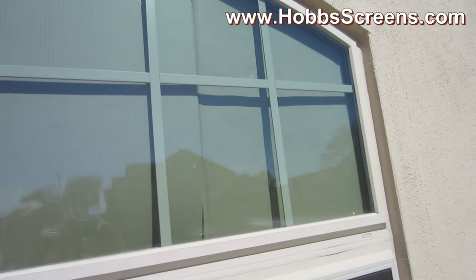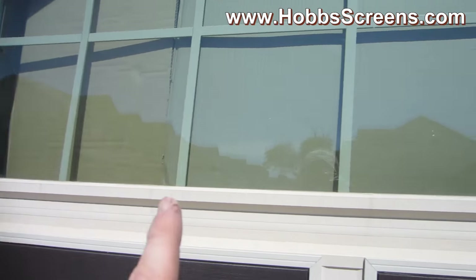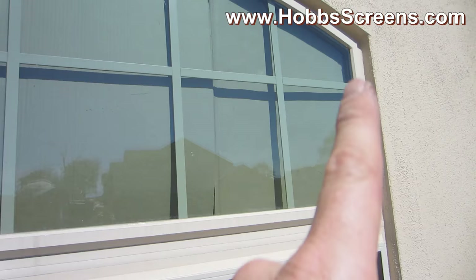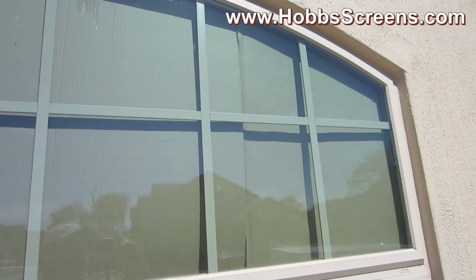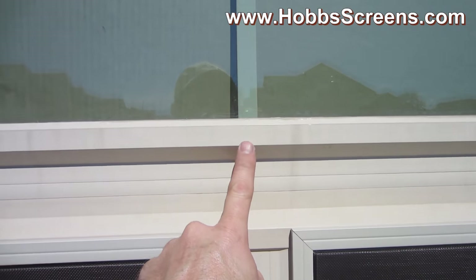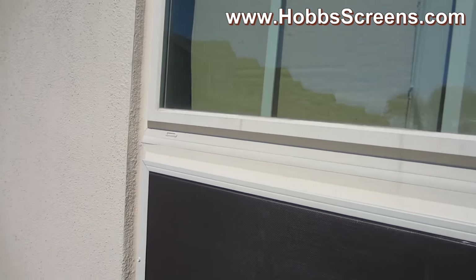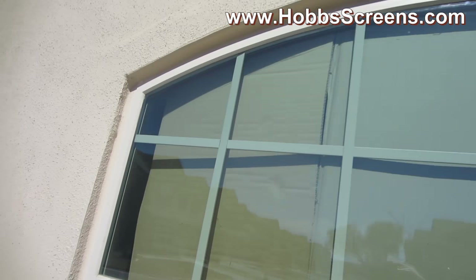When measuring for a window like this — the center height, the width, and the outside legs — you don't have to be extremely precise, because the way the screen is going to fit onto the window, you've got plenty of room for overlap. So as long as you're not too narrow, you're going to be in good shape.